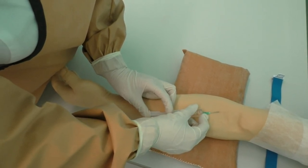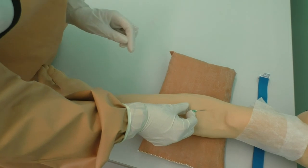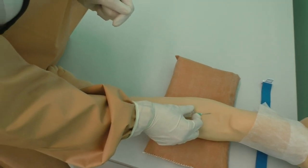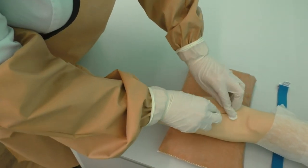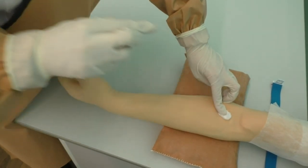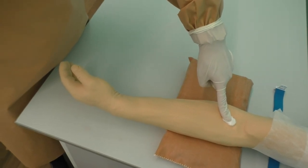Remove the needle from the patient's arm and press down on the vessel with a cotton wool ball. Tell your patient to apply pressure for 5 minutes and not to bend the arm. You can put a bandage on the injection site.